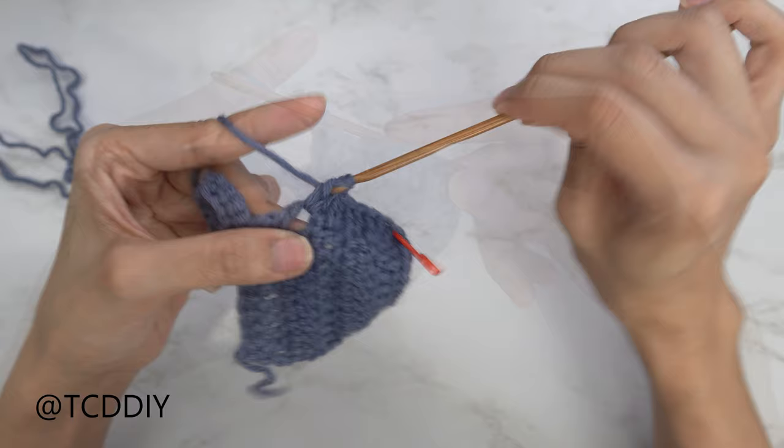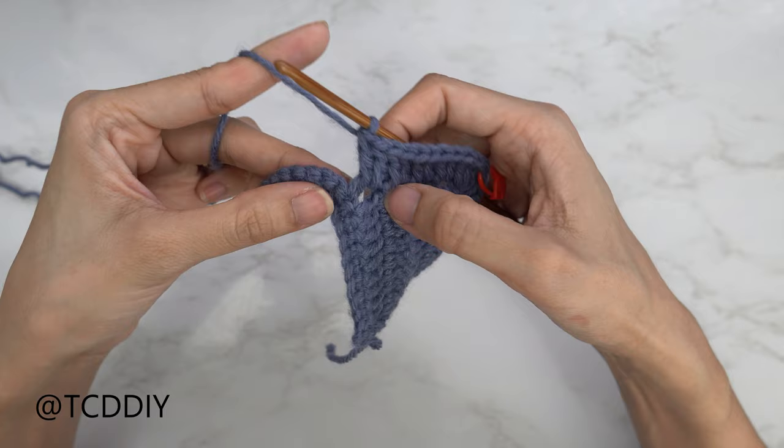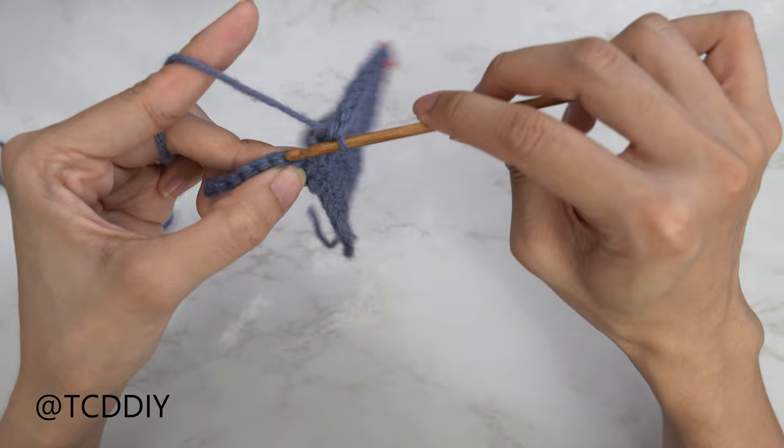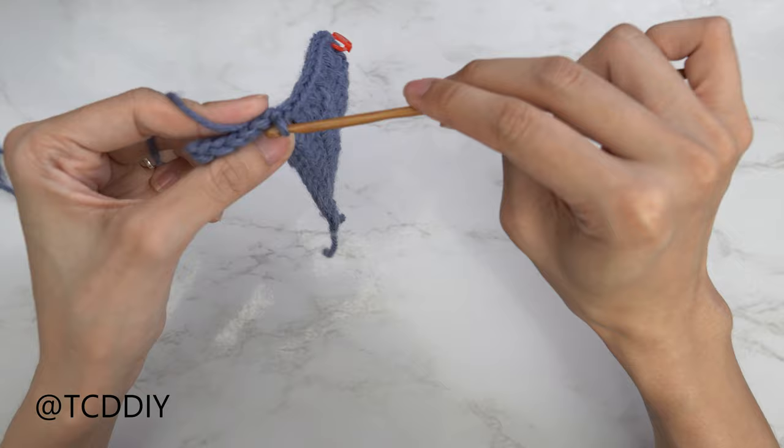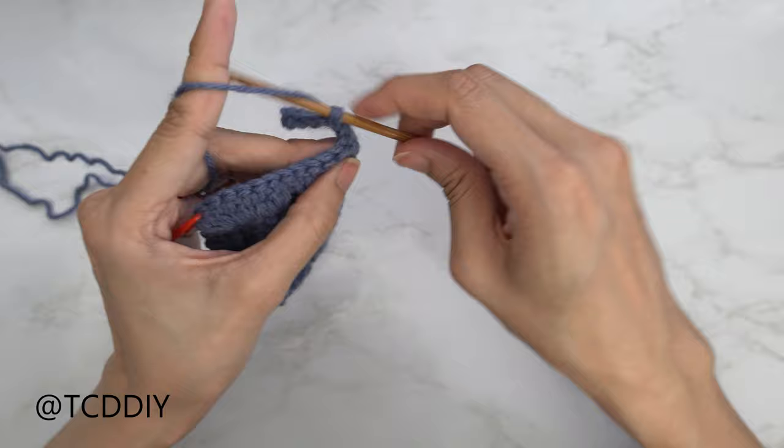Now that we've put two double crochets into every side double crochet row, connect it into the base. Count up two stitches and slip stitch into that second stitch to close off our first curve row. Then, to work our way up to the next row, slip stitch up the next two stitches — one and two. Flip your work, and put one double crochet into every stitch until we reach our stitch marker.